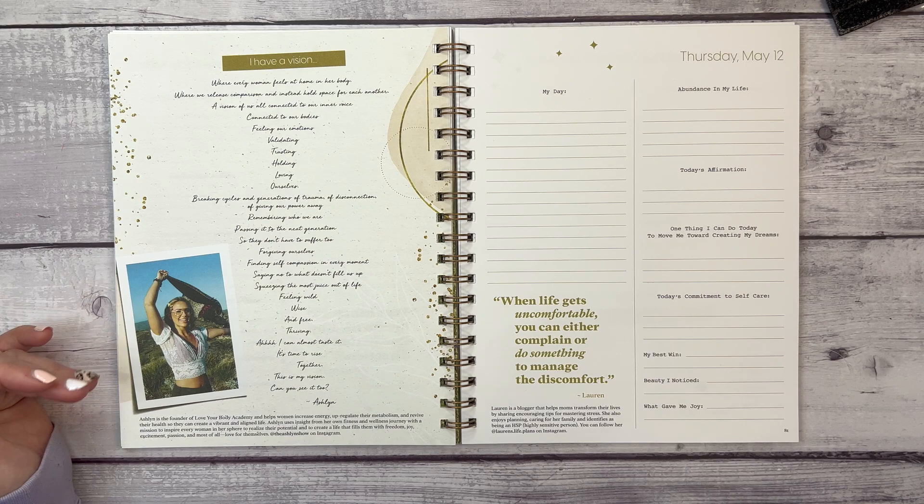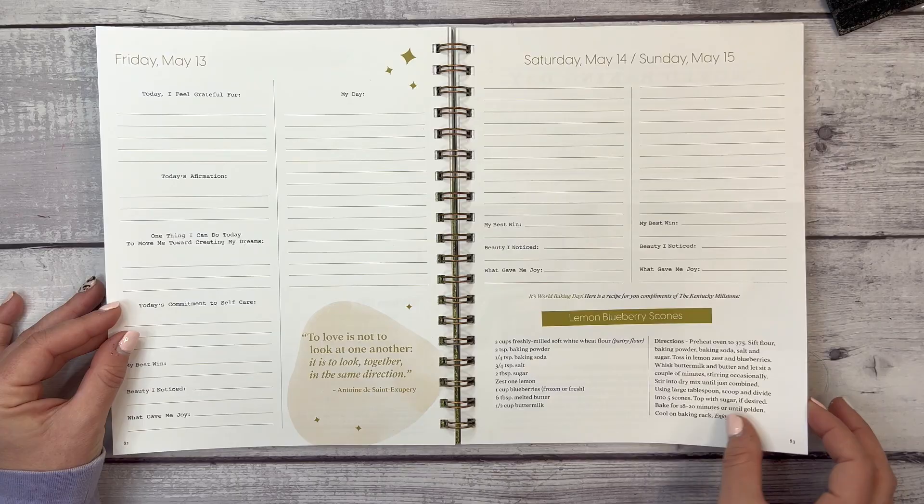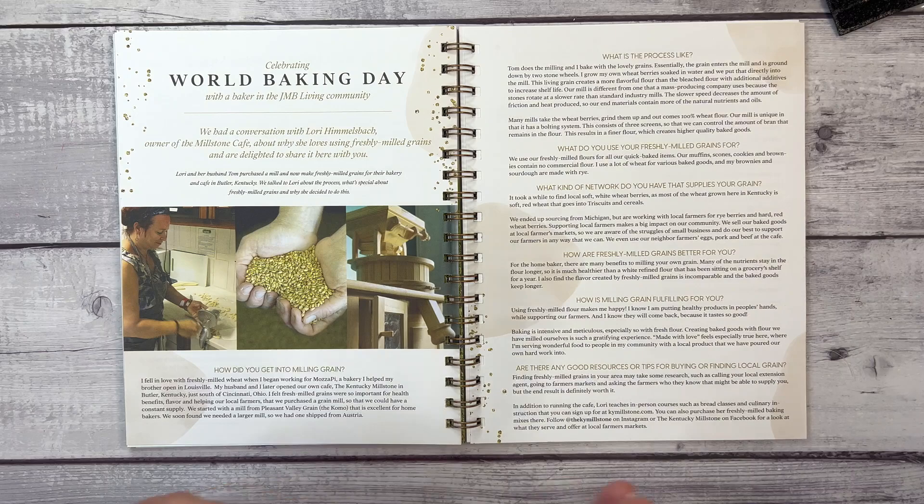There's a note from Ashley, founder of the Love Your Body Academy, who helps women increase energy, upregulate their metabolism, and revive their health so they can create a vibrant and aligned life.